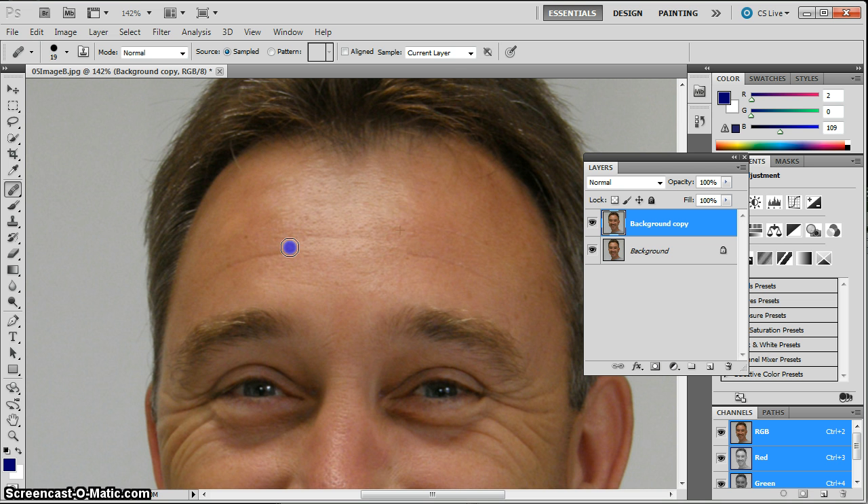I'm going to do one swipe across the highlight, another swipe across the shadow on either side, and probably two passes for this slightly longer one. And that is the healing brush tool.